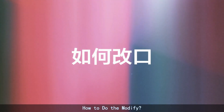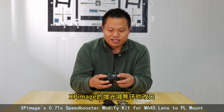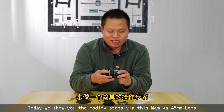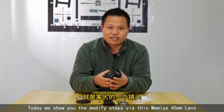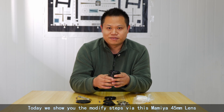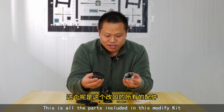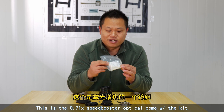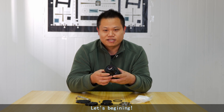How to do the Modify. XP Imagines Speedbooster Modify Kit for N645 lens to PL mount. Today we show you the modify steps for this Mamiya 45 lens. This is all the parts included in this Modify Kit. This is the Speedbooster Optical Conversion Kit. Let's begin.